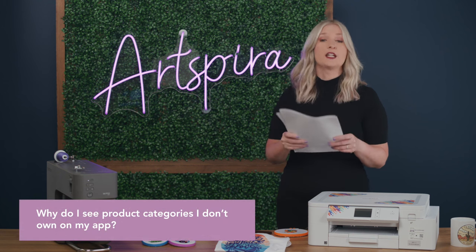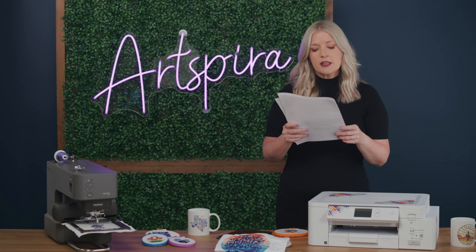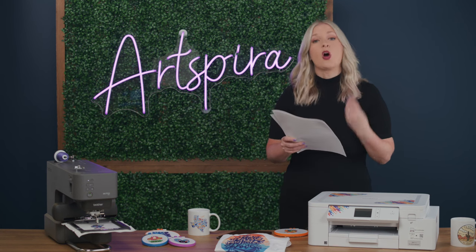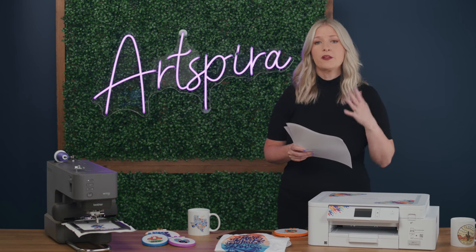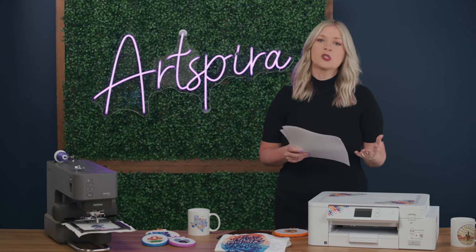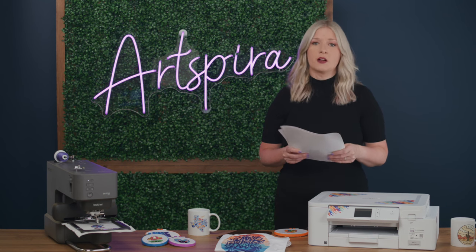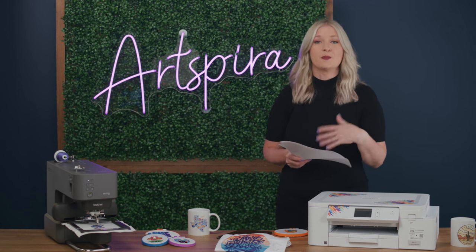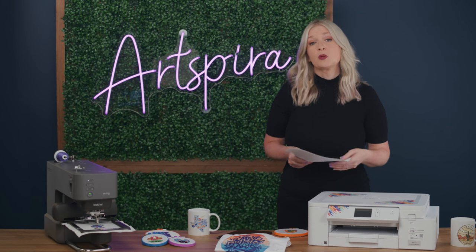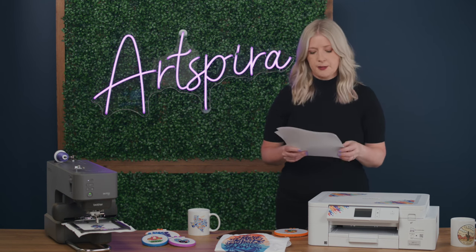Why do I see product categories I don't currently own on my app? The goal of Artspira is that it's an all-in-one design platform. Brother offers a wide range of creative products, so whether you're an embroidery user, a cutting user, or a printing user, you'll find all of the designs and projects there. Whether you're thinking about a purchase and want to browse what we have to offer, or you have multiple machines — it's a great opportunity to use and collaborate in Artspira.